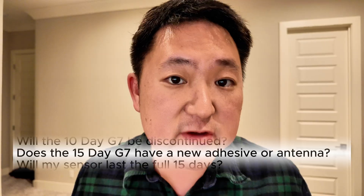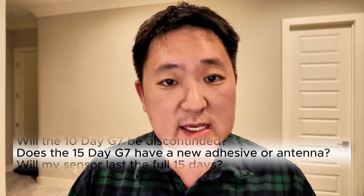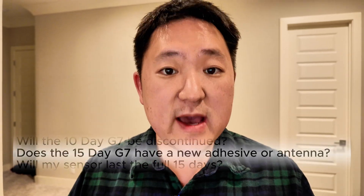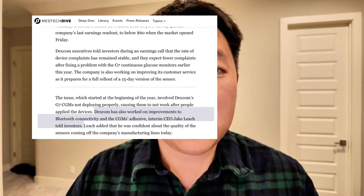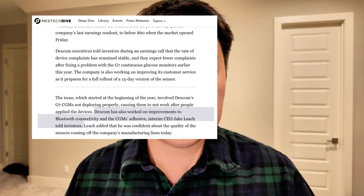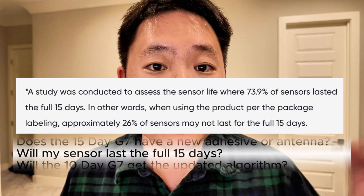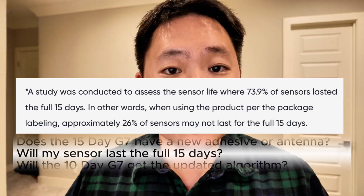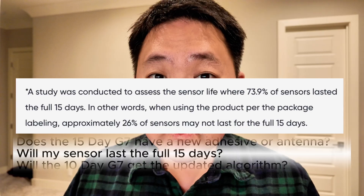As far as we know, there has been no official statement saying that the 15-day has a better adhesive or new antenna. However, over time Dexcom has been improving the adhesive and signal strength of the Dexcom G7 ecosystem. As many people have pointed out, there is an asterisk in their marketing material stating that only 74% of sensors lasted the full 15 days, so not every person is going to be able to make each sensor last the full 15 days. That said, Dexcom has been pretty transparent about replacing sensors and really trying to make sure that patients have the best experience.